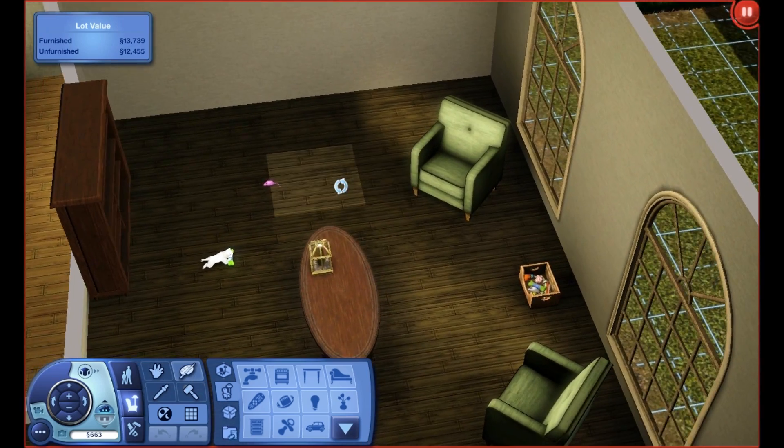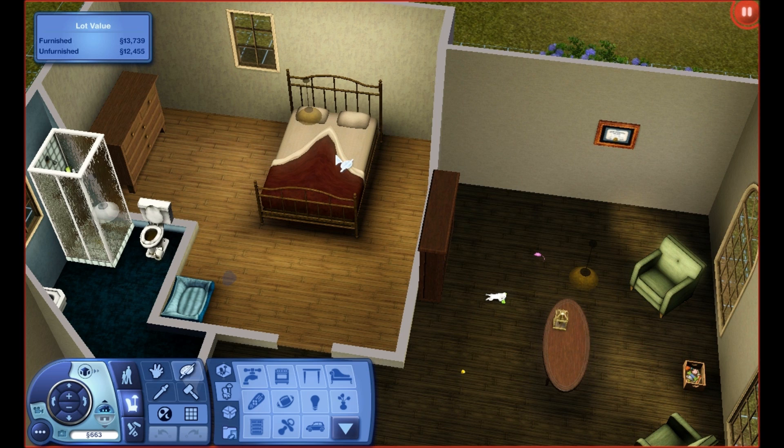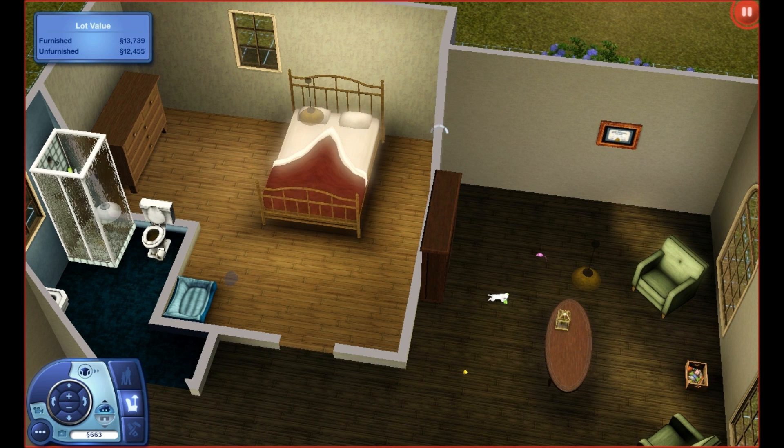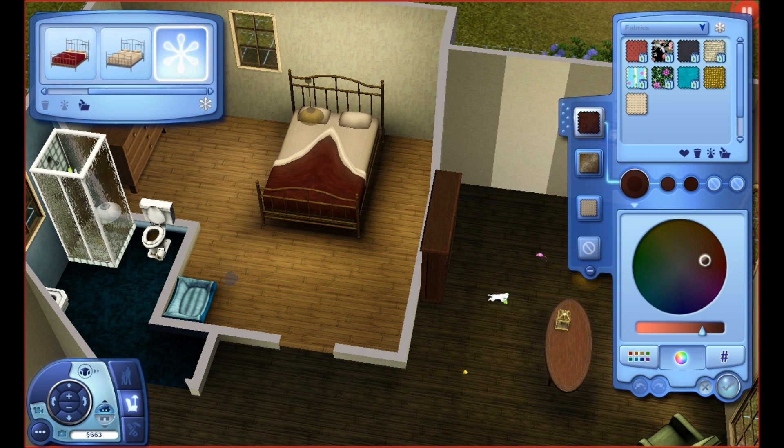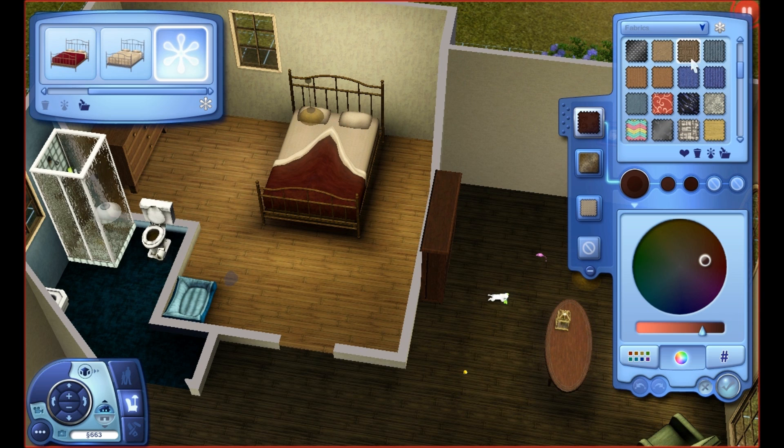Maybe this is an issue of yours, maybe it's not, but I'm just going to show you. Let's pretend that we're restyling her bed, because it probably needs restyling. First of all, Create-A-Style takes a little bit to open, then the fabrics and everything — all the patterns — slowly load in. You can't click on a new thing, you can't click on anything else, you can't click check or X. It just takes an awful long time. That's annoying, because you want to be able to do your patterns, get them done quickly, and move on with your life.